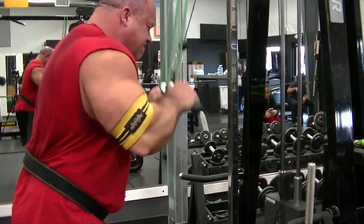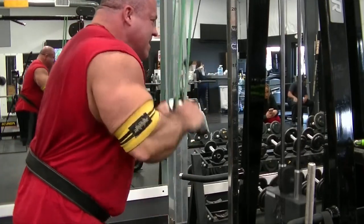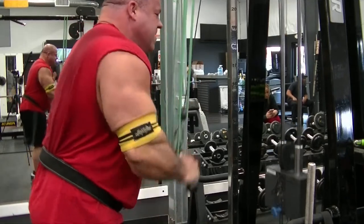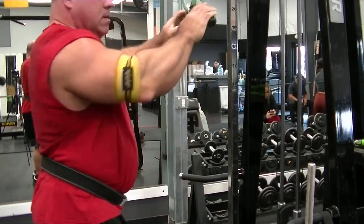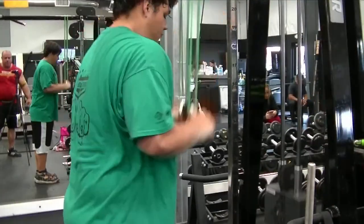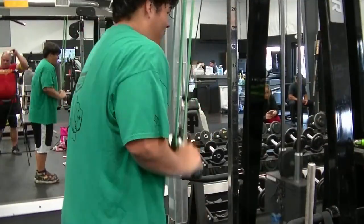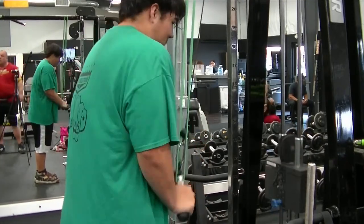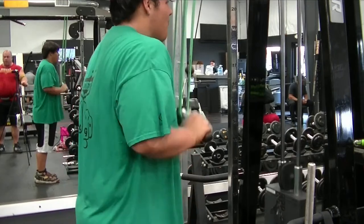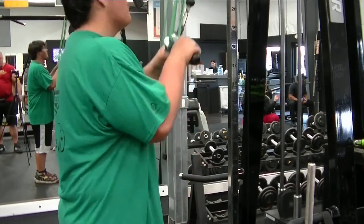Pushdowns — we do them even if we don't always film them. Got the monster mini band thrown over the top, attachment picked by whoever. Always finish before we walk out the door. Maybe we did some side delt raises too — I can't remember. That concluded that workout.